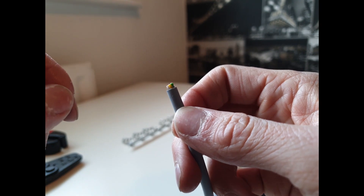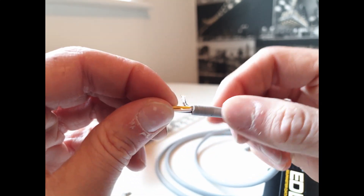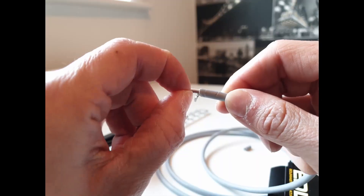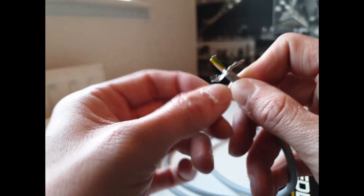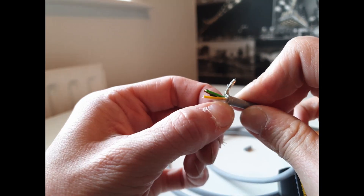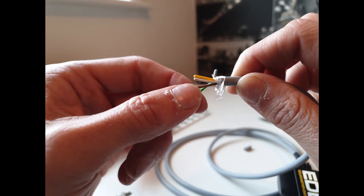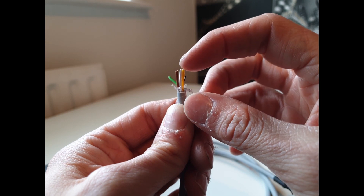We're going to terminate the earth sheathing onto a grounding cable, and then we can do whatever we want with the rest of the wires. Once you've scored around the sheathing and pulled it off, just take the earth cable and twist them together. You'll see there's a little plastic guard for all of the cables — pull them through that guard and cut it off with some scissors. The colours we're going to be using for this install are the brown, white, and yellow cables — that's all the EMU Black needs.